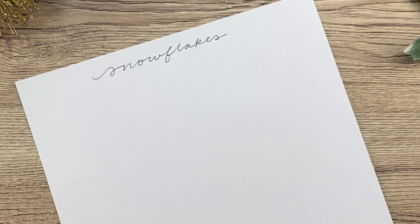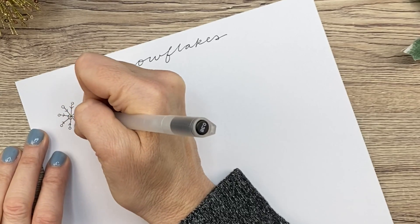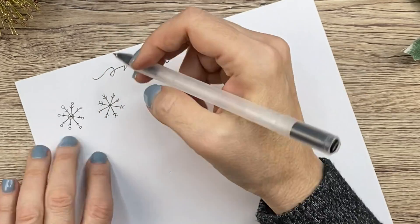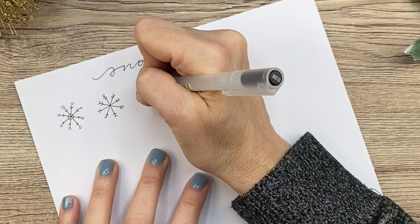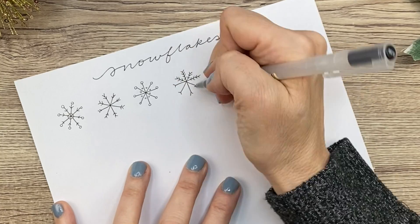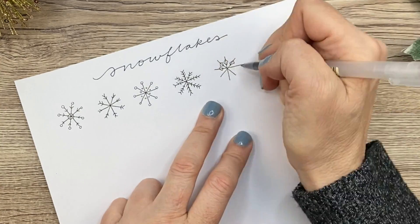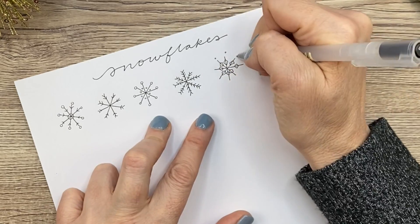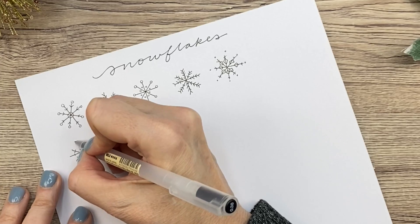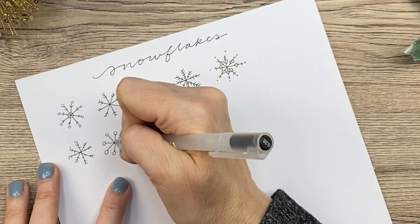Next up, we are going to talk about snowflakes. As you know, in nature every single snowflake is different, and that's no exception when you're drawing them. I really like to vary the way I draw my snowflakes. But as long as you're symmetrical and putting the same thing on every line, it's going to look good — it's going to look like a snowflake. You basically just start with that star shape and you can just do what you want. It's so fun to experiment and try different things. Snowflakes are a great way to fill up space in your planner in the winter if you don't have a lot going on.